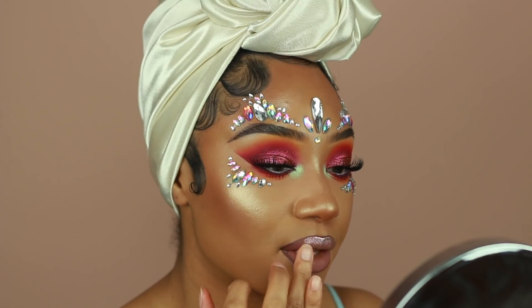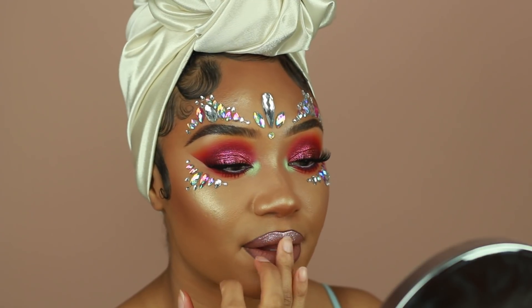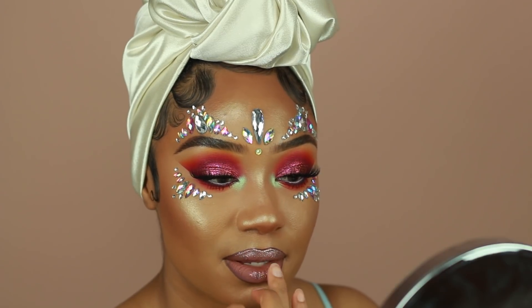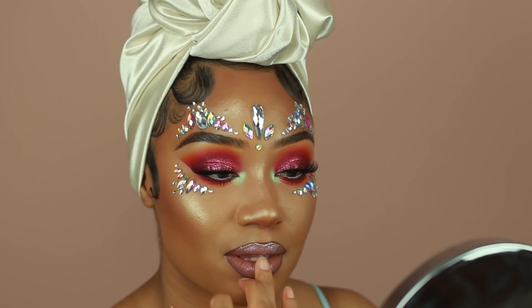To top it all off I used the Lime Crime Diamond Crusher in the shade Cleopatra, and that is pretty much it for this look, guys. I really hope you enjoyed it — let me know what you think down below in the comments, don't forget to subscribe to my channel, give this video a thumbs up if you liked it, and hopefully I will see you guys in my next video.